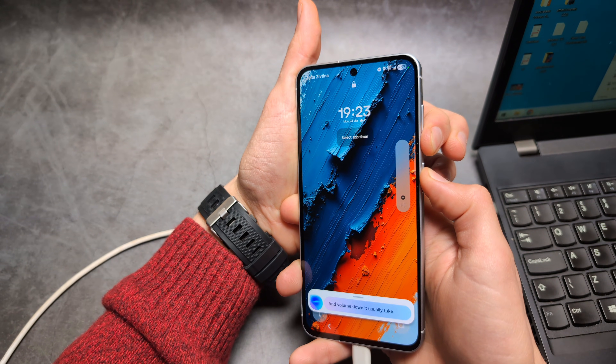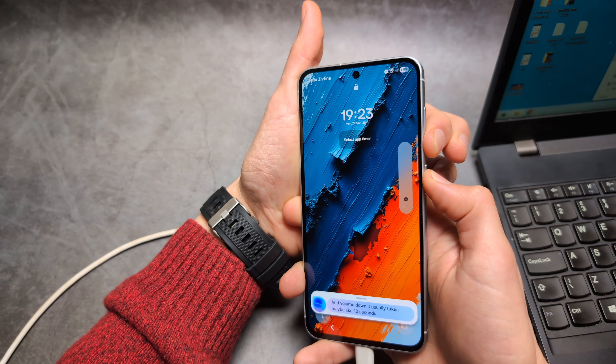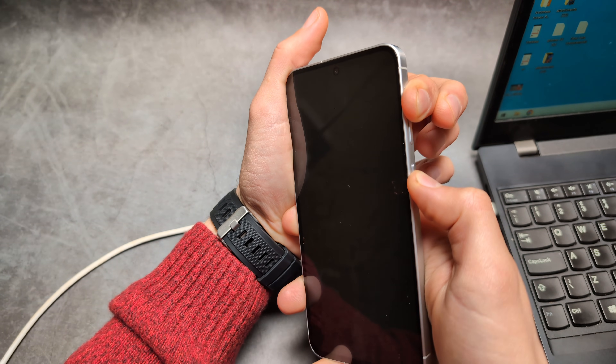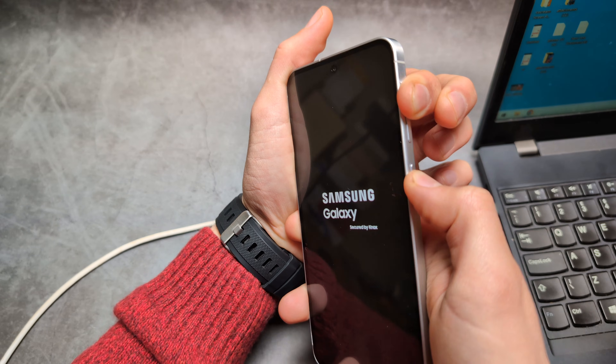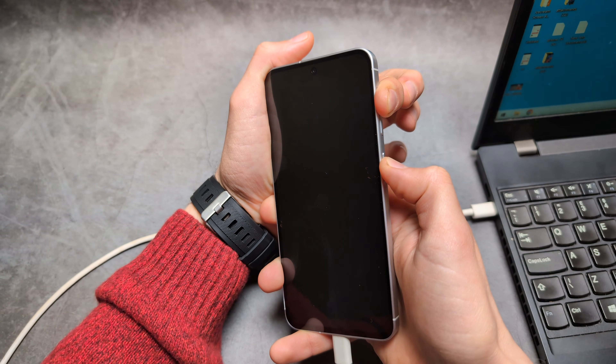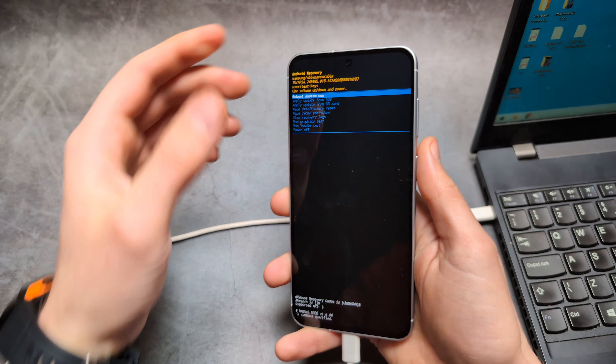It usually takes maybe around 10 seconds, so ignore whatever it says. As soon as it shuts down, jump to holding the Power and Volume Up button and keep holding — as soon as you see the recovery screen appear, you can release.